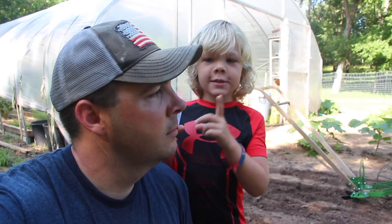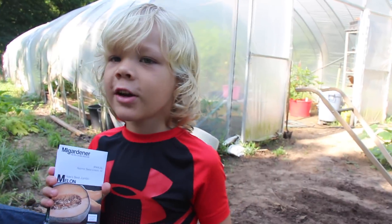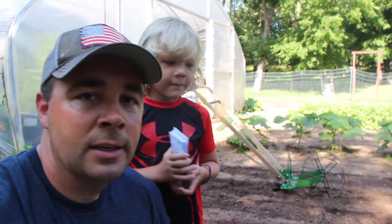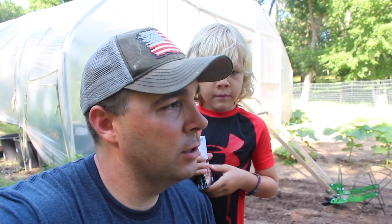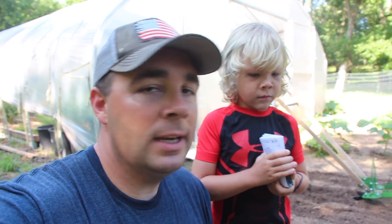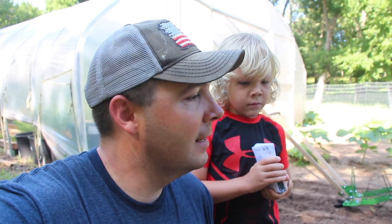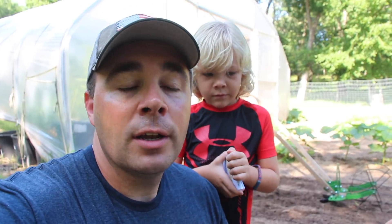Hey guys, this is Daniel in Houston from Arms Family Homestead and we are in the garden today. We're out here and it's getting hot fast. Here in Oklahoma the heat and humidity will just run you out of the garden. I tried to get out here at 7:30 this morning to do a little work but little man was sleeping, so I had to wake him up so we could come out here and do some planting. It is the 5th of July — I hope you guys had a great Independence holiday.